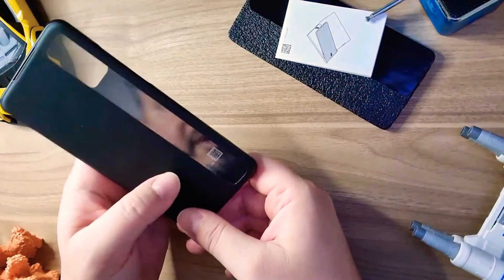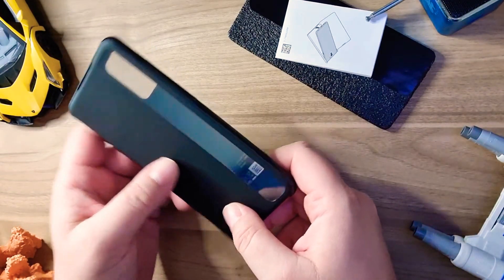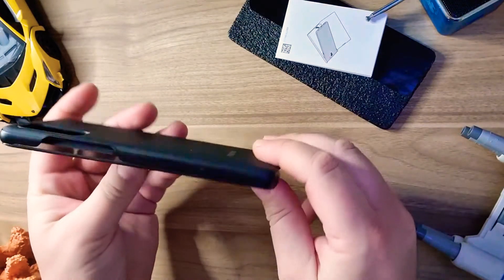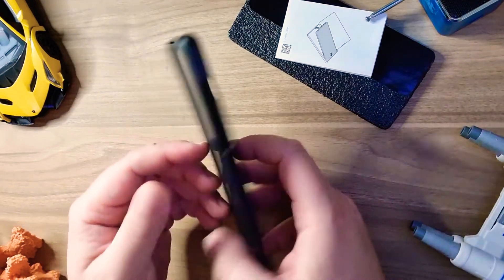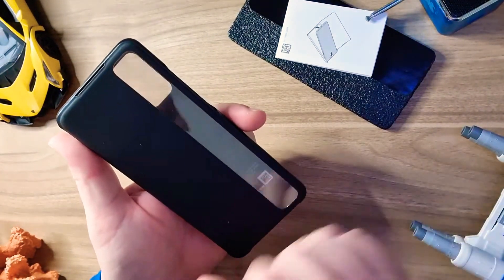I tried the local stores; they were around 60 euros, but they were out of stock. I think it is just like this one here. Anyway, I went to Amazon and bought this — I will link it down below if you like it. It's in black; I think there are other colors too.